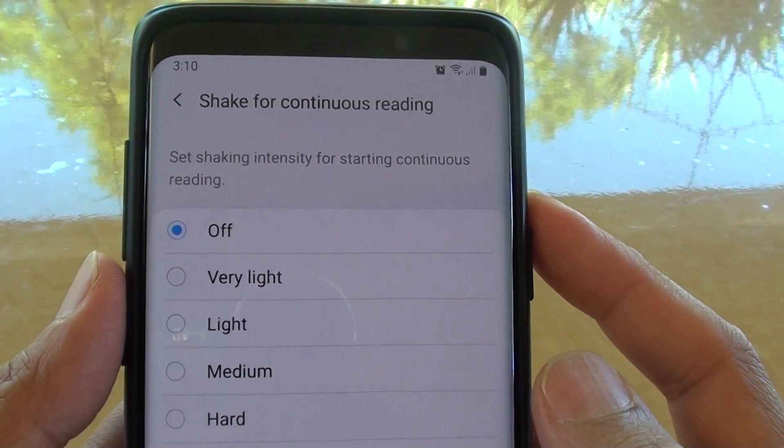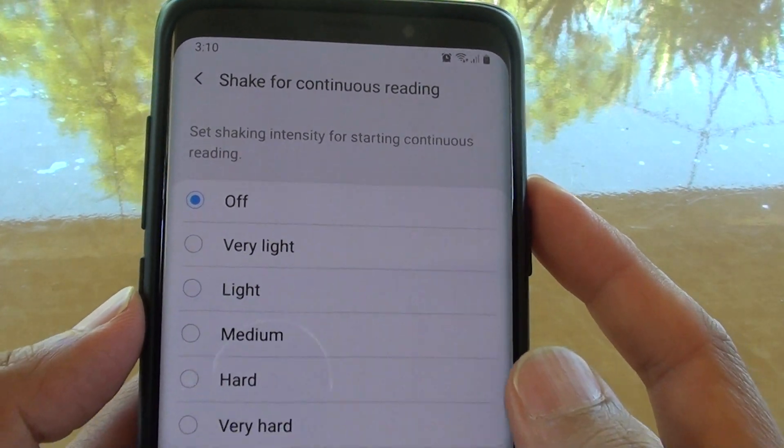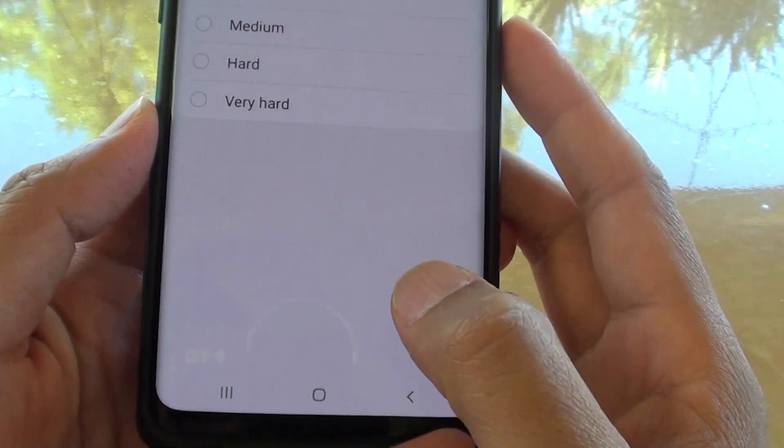How to change the shake for continuous reading in screen reader on your Samsung Galaxy S9 or the S9 Plus.